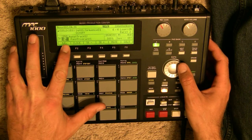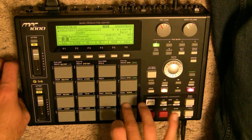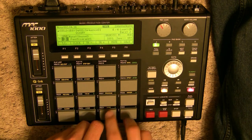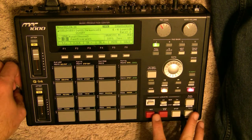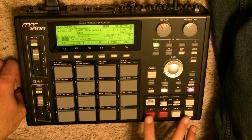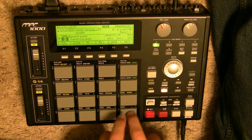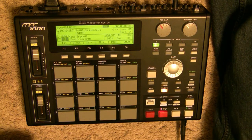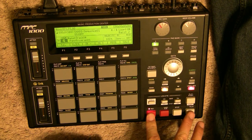I'm going to do the same thing — scroll to track number three right there. I'm going to add some auxiliary percussion, you can see my shaker. So if I hit record and play, do another record. I'm on track number four now.